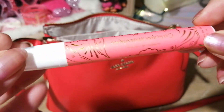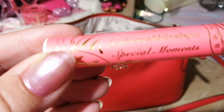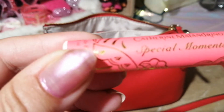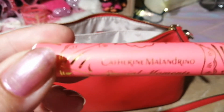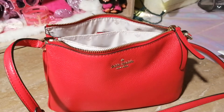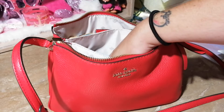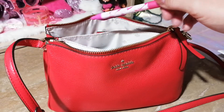I also have this perfume that came in my Ipsy box — it's called Special Moments and it smells really nice. For those of you who don't get the Ipsy bag, you should — it's great products.